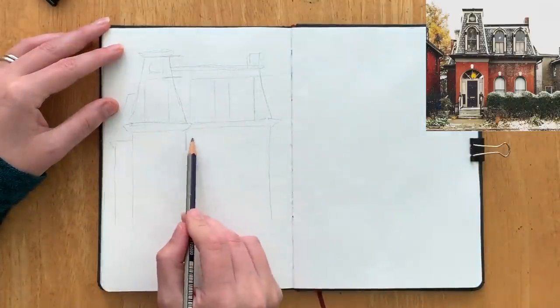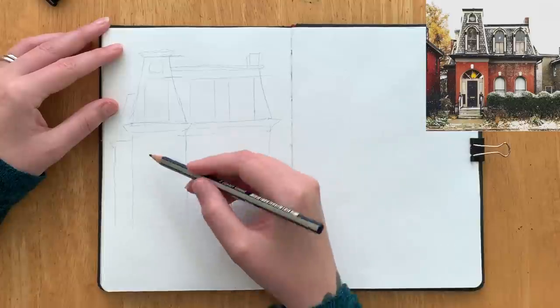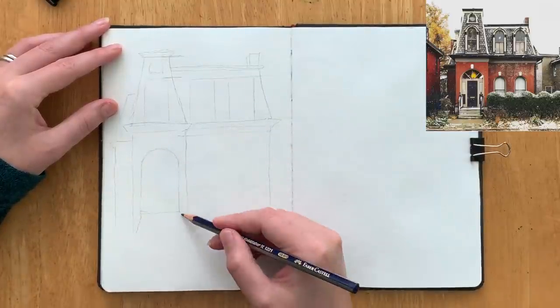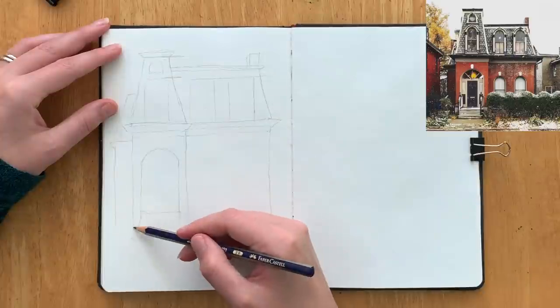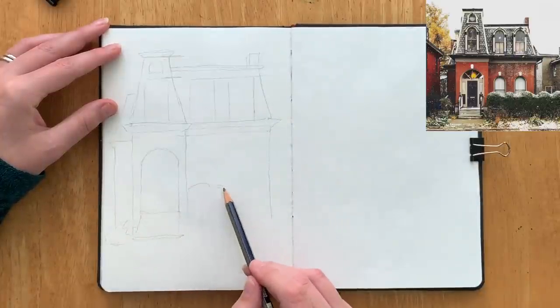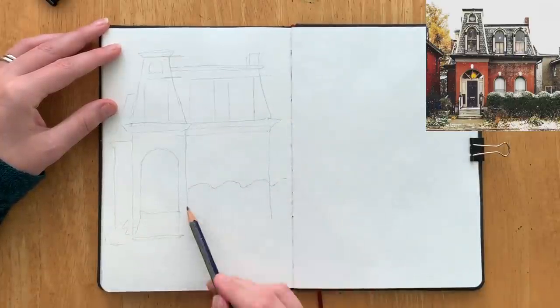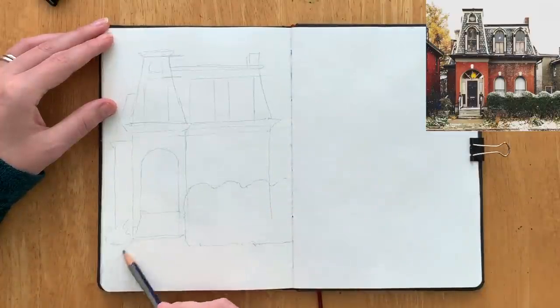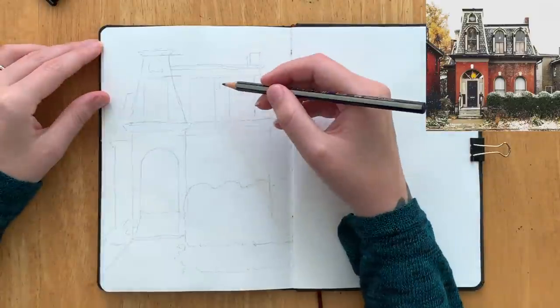I think that would make a really nice project, and of course you can use Pinterest to find awesome photos. If you want a jump start on that, you can check out my sketching reference board which is linked in the description below, and you'll find some interesting things there to have a go at. I'll also link to this photo that I'm using here, which I found on Pinterest — I'll link it in the description below.